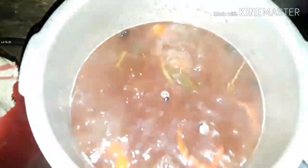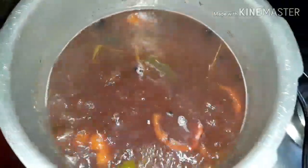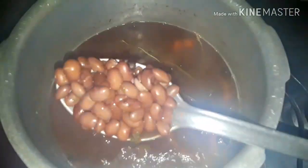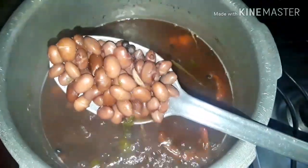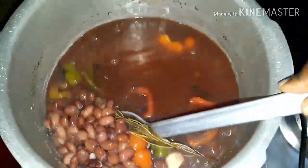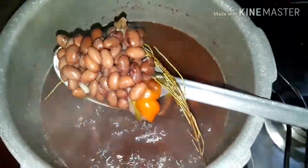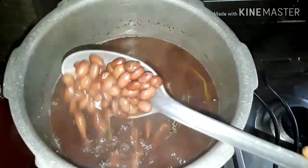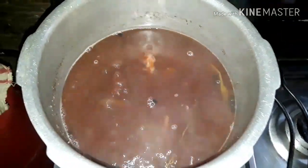I'm now checking on the peas to see how we're progressing. This is what it looks like — it's almost cooked. I've been doing this for a long time so I know I don't have to pinch the peas to know if it's cooked. I'm gonna let this cook for another fifteen minutes and come back.